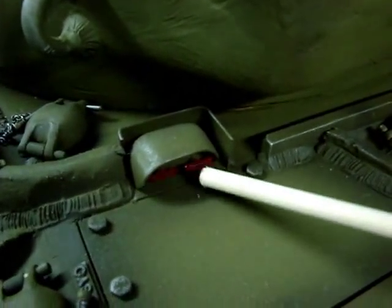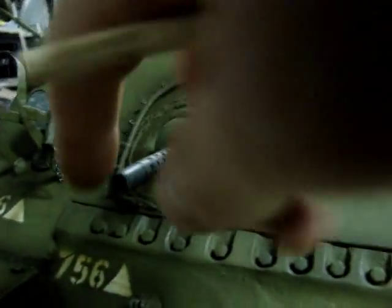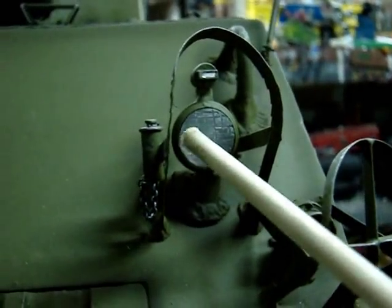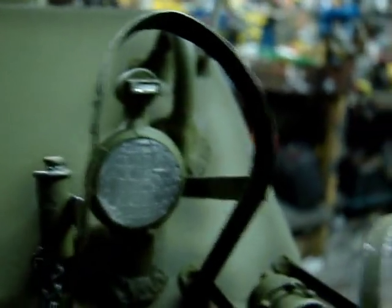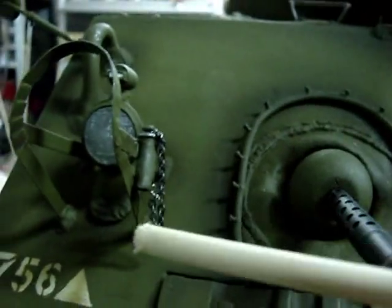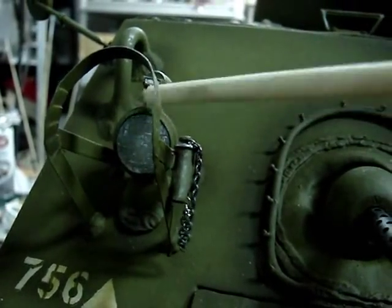The tank's fire extinguisher handles have been painted red and are now more visible. Moving to the front of the vehicle, we can see the addition of the tank's bow M1919. On this model, the machine gun is made pivoting. On the headlights, we can see the clear resin headlight insert, which gives a very realistic appearance, and chains have been added to the headlight cover cap plugs.